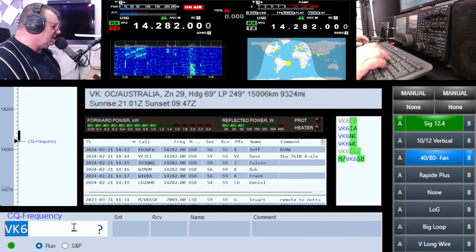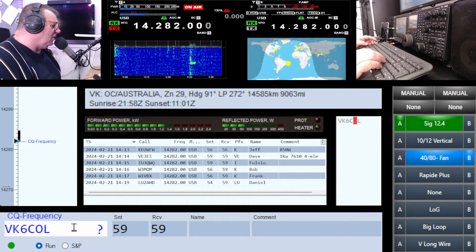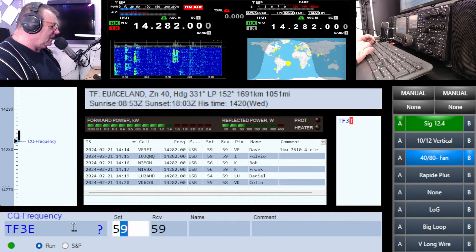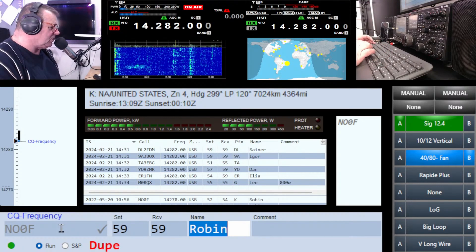Roly is telling me there's a VK6 calling. VK, go ahead — Charlie Oscar Lima. VK6 COL. Hang on — Florida Three Echo. Hello Iceland, November Oscar Zero Fox Trot. Sounds like Robin — hello Robin, how are you?